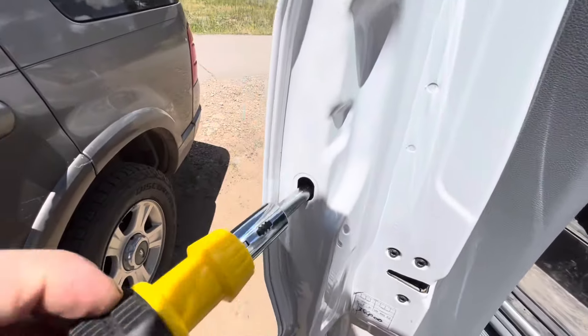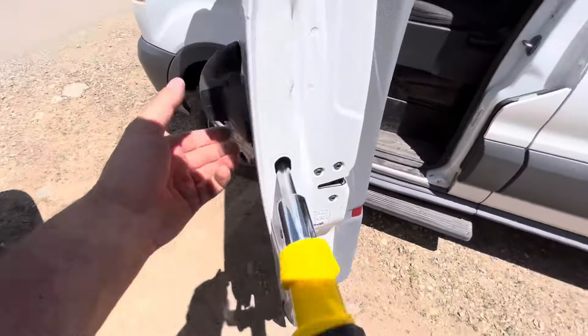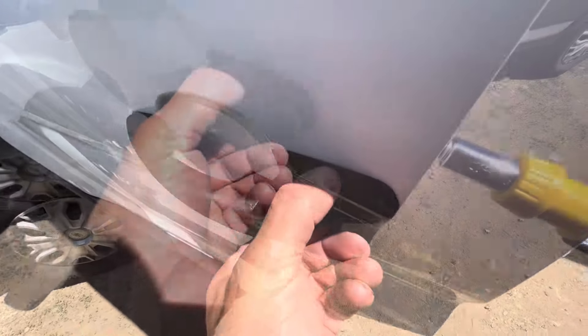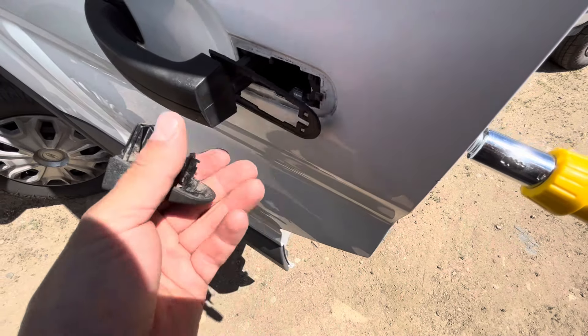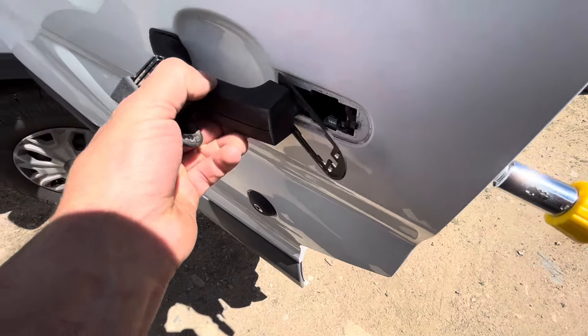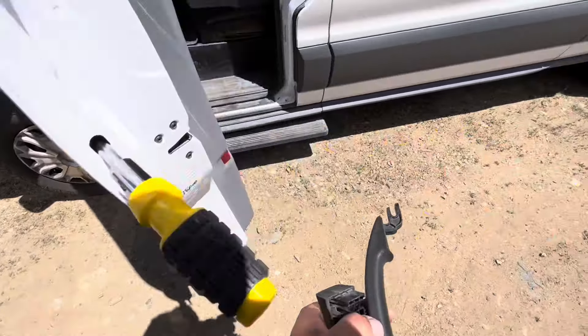It took quite a few rotations, about five to ten. While you're doing that, go to the exterior door handle — that piece to the right, that secondary piece, is what holds it in there. Gently pull that out. The gasket is kind of tied to the handle piece. Then shift the handle to the right and it comes right out.